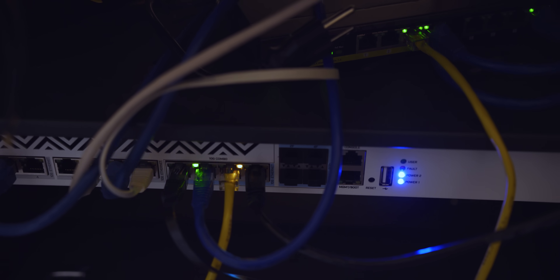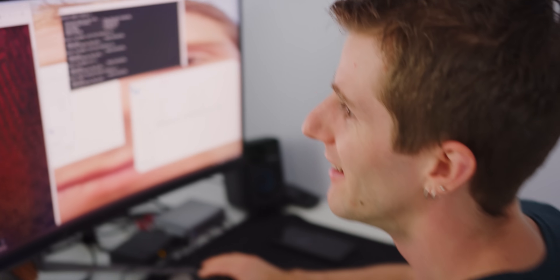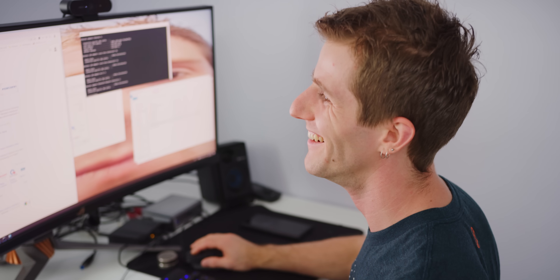We've got one 10 gig link — we can tell because the color is green instead of orange — it should be the one to my desktop. What the hell do I have on my network? There's a Huawei device. Oh, that's my sister's Honor phone. As for the management interface, it doesn't matter anyway because I'm going to use it as a dumb switch. I just want to transfer files faster between my computer and my NAS.